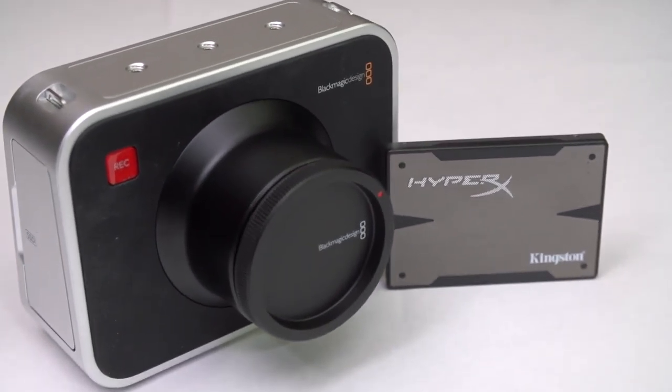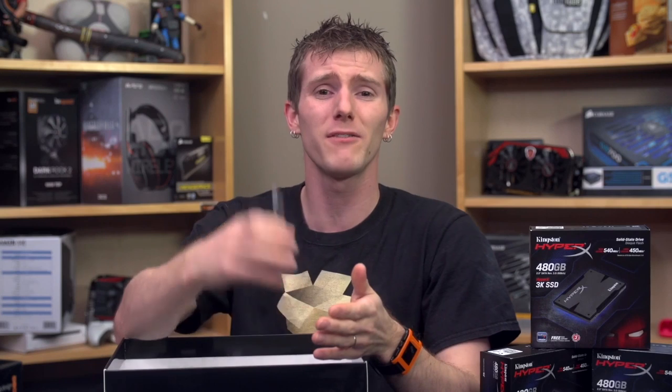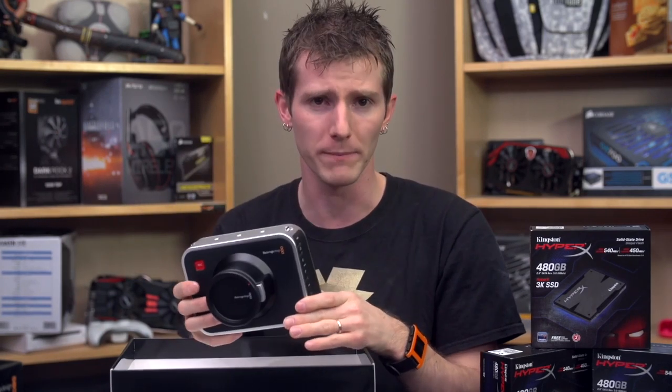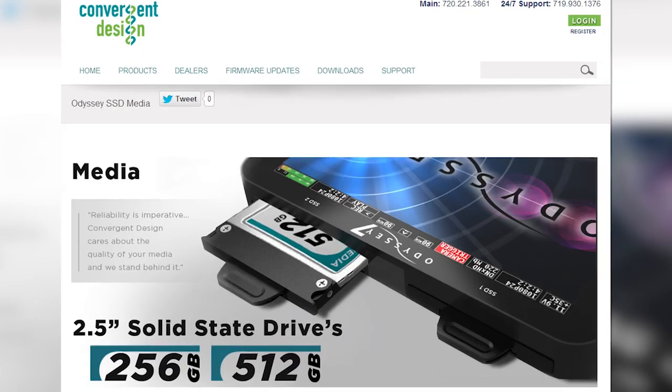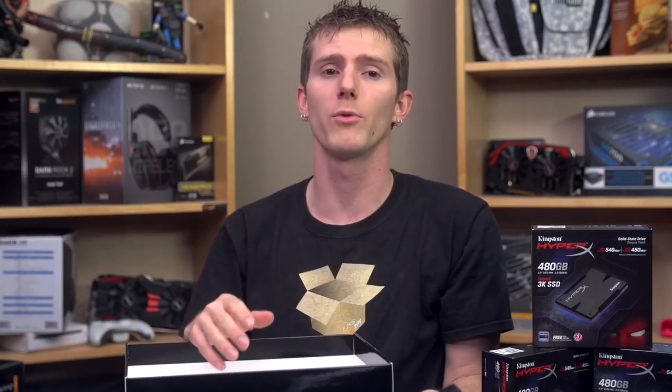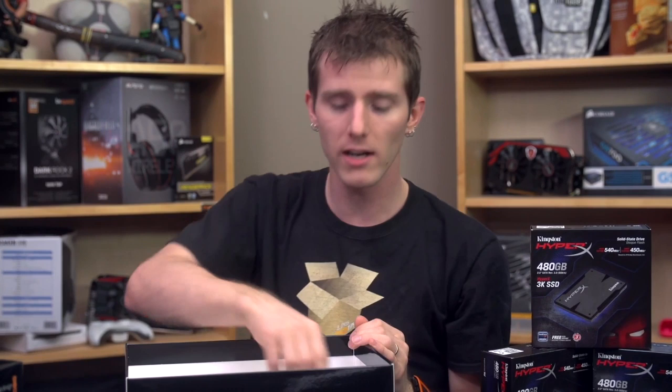Standard computer SSDs are probably one of the only relatively inexpensive mediums capable of delivering strong enough performance to handle the massive 150 megabytes per second data rate required by 12-bit RAW 2.5K recording. While other recording solutions sometimes do use 2.5-inch SSDs — Convergent Design is one of them — most other companies choose to use firmware to lock down recording media to proprietary drives, which deliver consistent performance, sure, but are much more expensive.